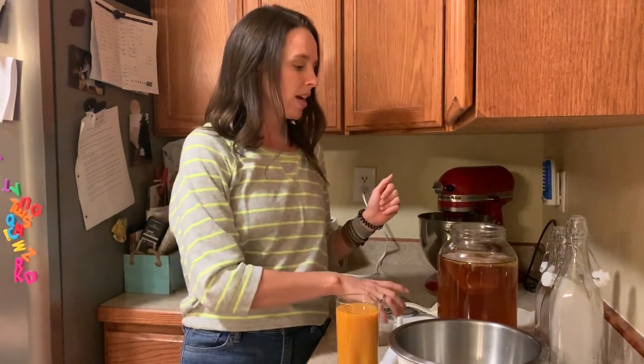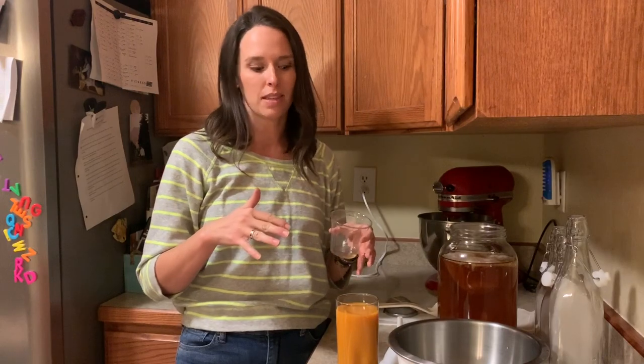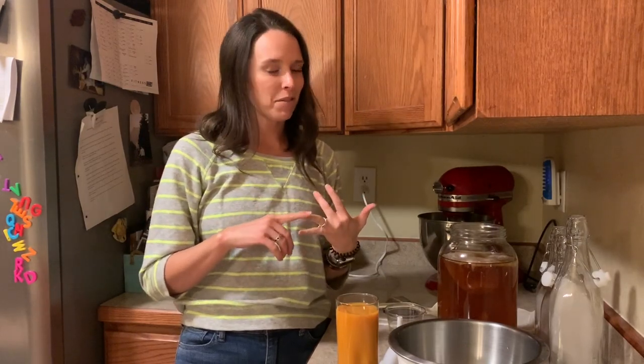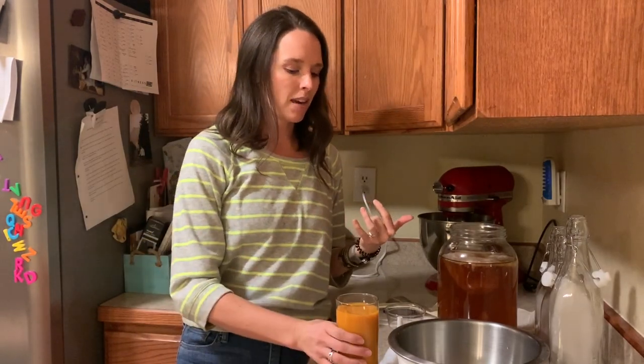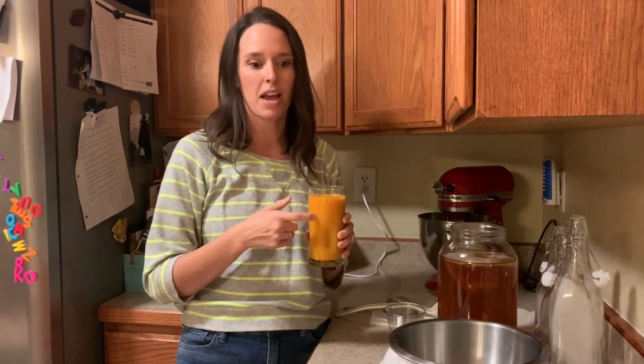We could essentially double the amount of kombucha we make for the next batch, or give a scoby to a friend. Now we're going to start the second fermentation. I sampled some to make sure it's in the right spot — it tastes like kombucha, slightly sweet with no fizz yet. The purpose of the second fermentation is to add carbonation and add flavor. I'm going to be adding mango flavoring using some mango puree.